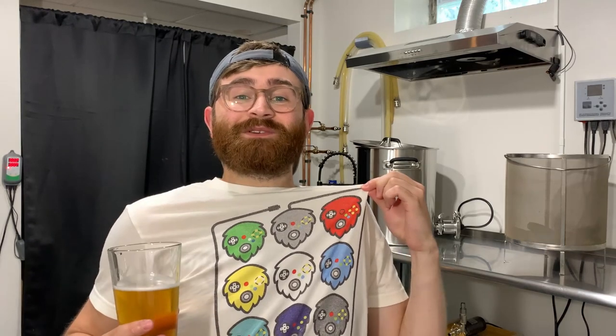Anyway guys, that really concludes the blonde ale Grain of Glass video. I really hope you enjoyed it and learned something. Make sure to like the video and subscribe to the YouTube channel. I also have some t-shirts and merchandise, so check the description below for a link. Thanks so much for watching and I'll see you in the next one.